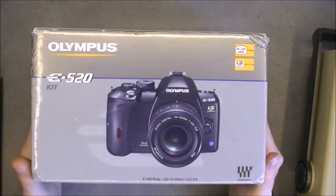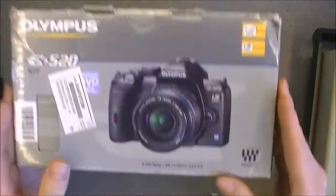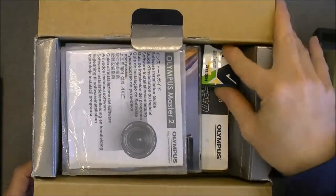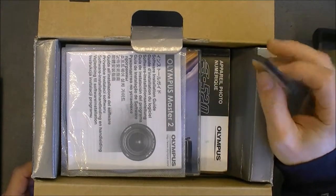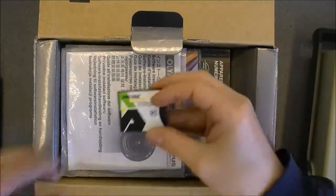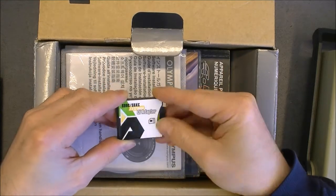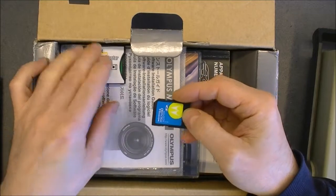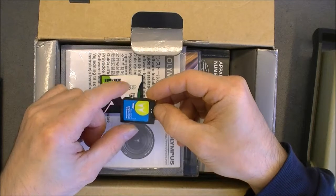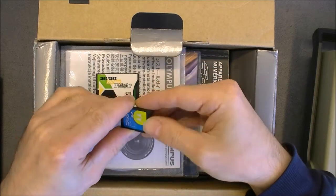We will start with this Olympus E520 for 15 euros. It is in not working condition — in fact it is quite weird. As soon as you insert a memory card it will not power on, but it powers on without a memory card inserted. The contacts seem okay in the memory card slot. It came with an adapter for SD, compact flash to SD, and an adapter from SD to micro SD, and an 8 GB class 6 micro SD card.